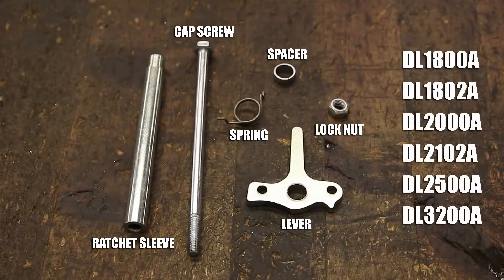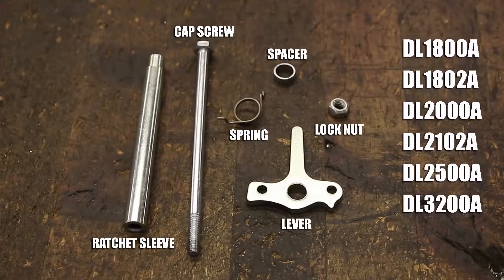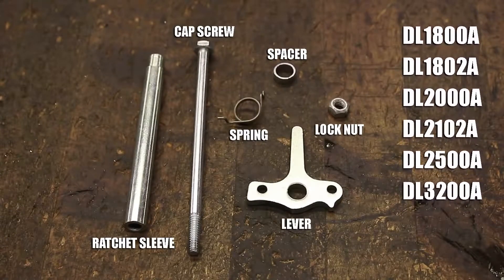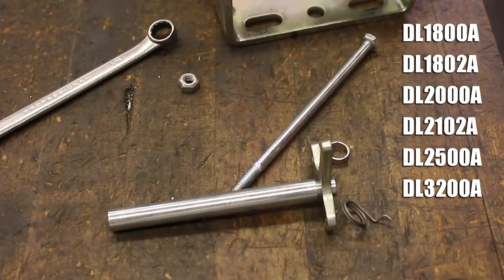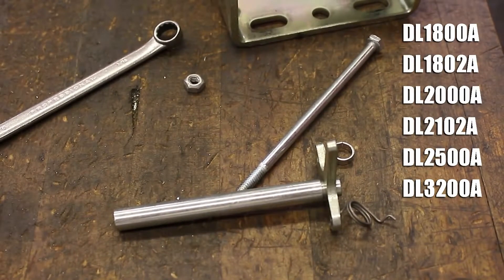This kit is compatible with the winches listed on your screen, but it is important to understand that how you install the kit depends on what specific model of Dutton-Lanson winch you own. Both installation procedures will be described in this video, so follow the instructions only when your winch's model number is shown in the top right corner of the screen.